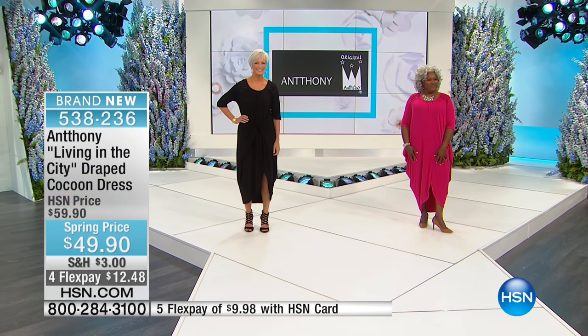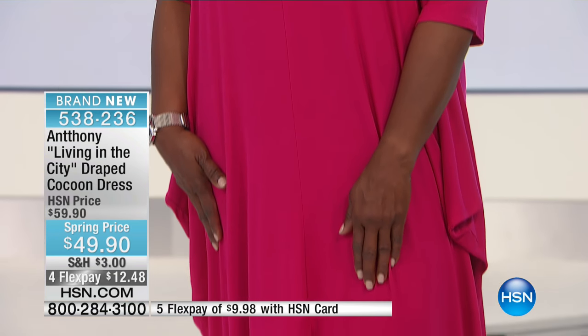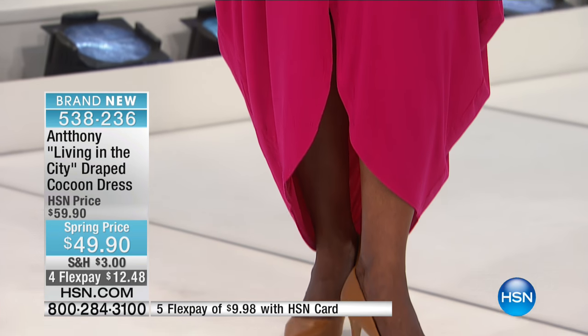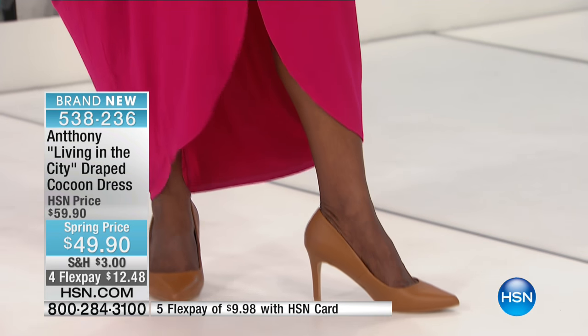Look what Cher did — Cher just let it drape. Why not? See what it does? And then you put a great chunky necklace on like Cher has, put your shoes on, and you just go to work. And you can tie it to the side because there's so much material, and you get that fabulous coverage at the same time.